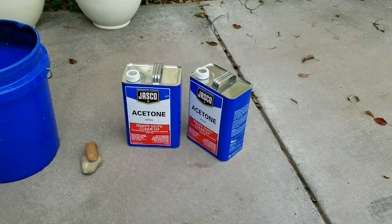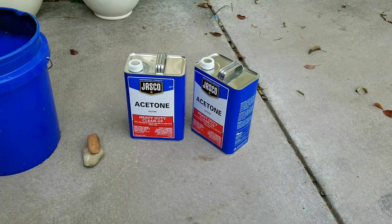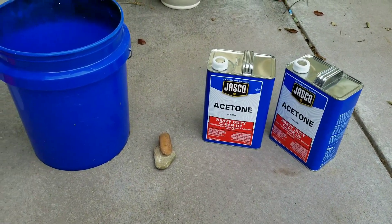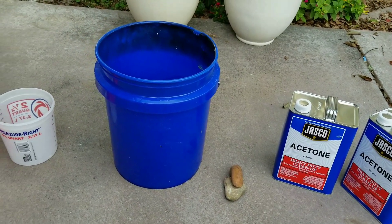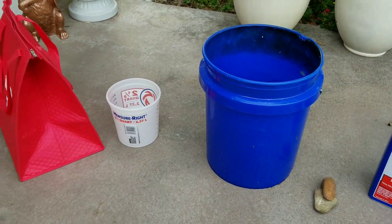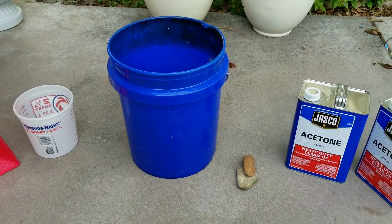From your local hardware store you just want to get about two canisters of acetone, a couple rocks out of your garden, a five gallon bucket, a nice little paint bucket, and some dry ice. That is all you need to do this project.